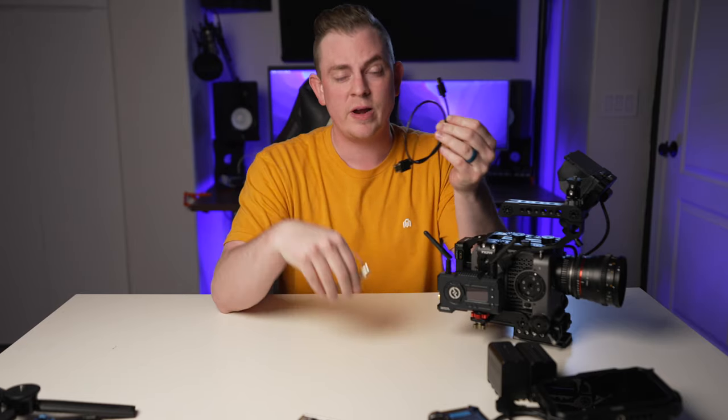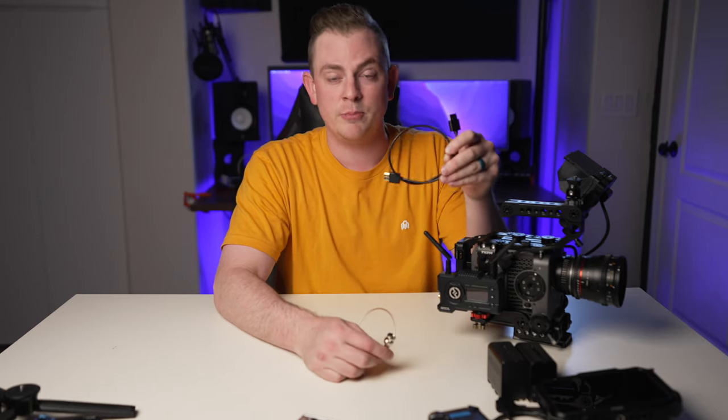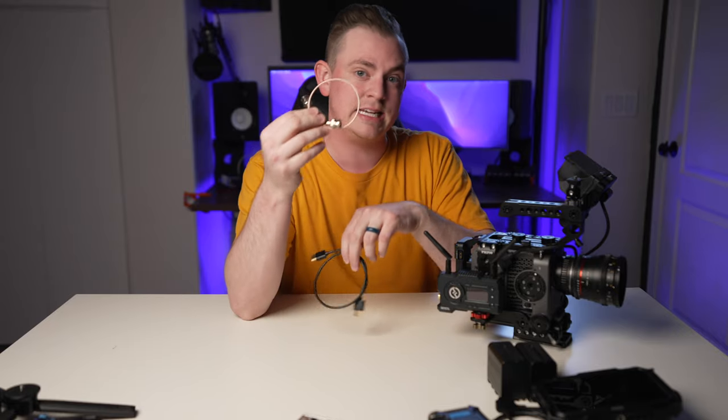The transmitter accepts both HDMI and SDI input. So if you have a camera right now that only does HDMI output, that's okay, because now it's upgrade-proof if you ever decide to upgrade to a cinema camera that has SDI output.